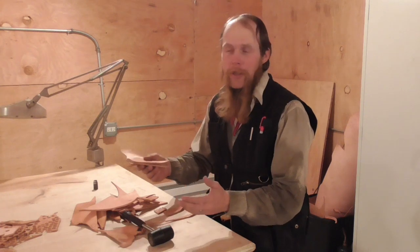Well, if, like me, you're also into shooting muzzle loaders, a great use that I've found for these little scraps of leather is to turn them into leather patches.